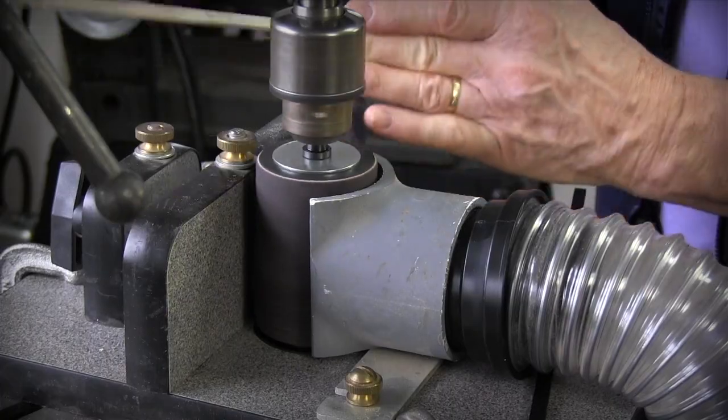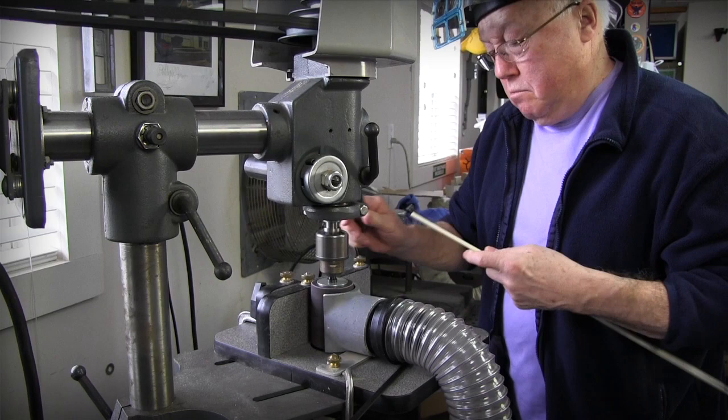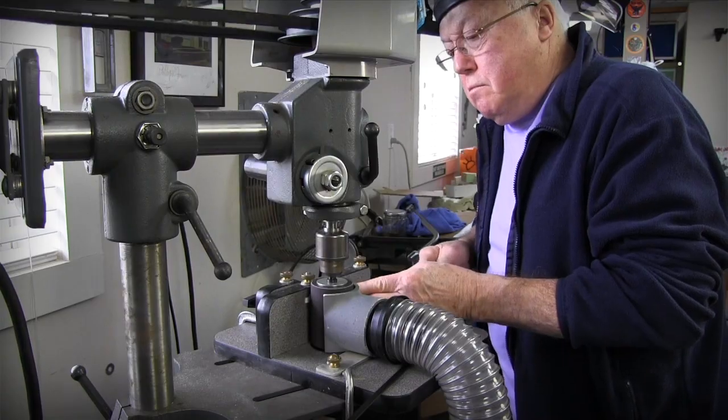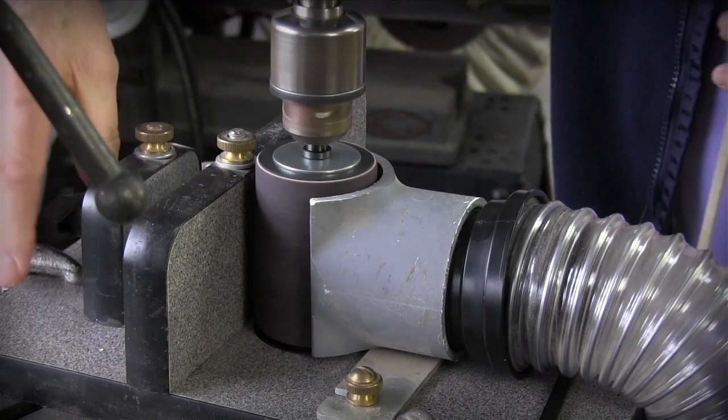You've got to measure along the way and maybe adjust it three or four times. What I do is run the strip in and then ride it up and down along the fence, so I'm covering the whole length of that drum. If there's any irregularity in the turning of that drum, it balances out because you cover the whole piece.